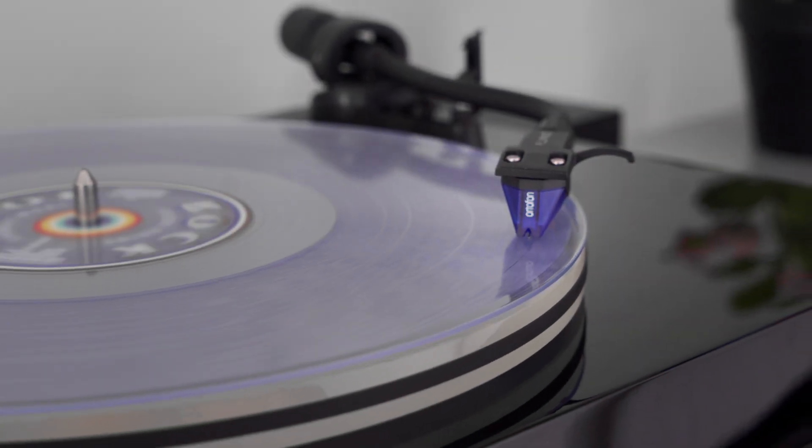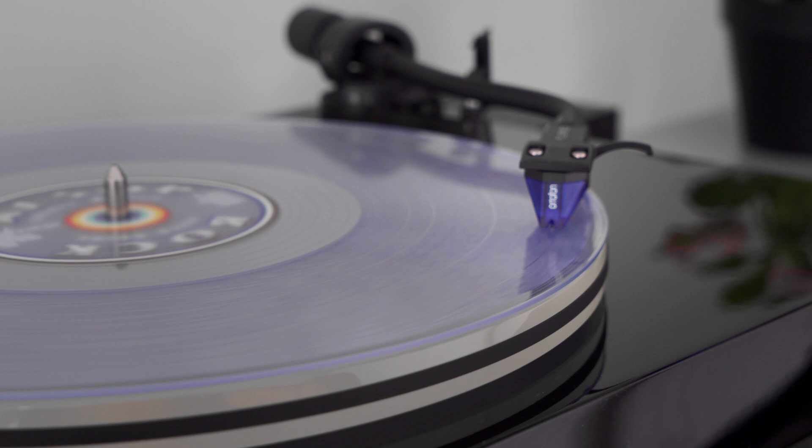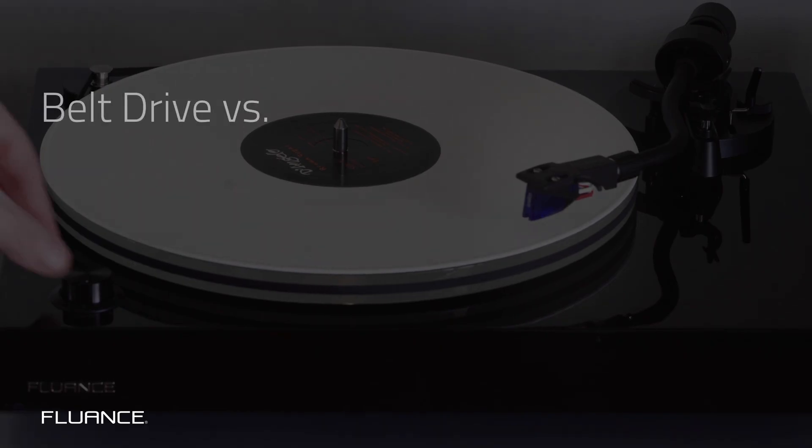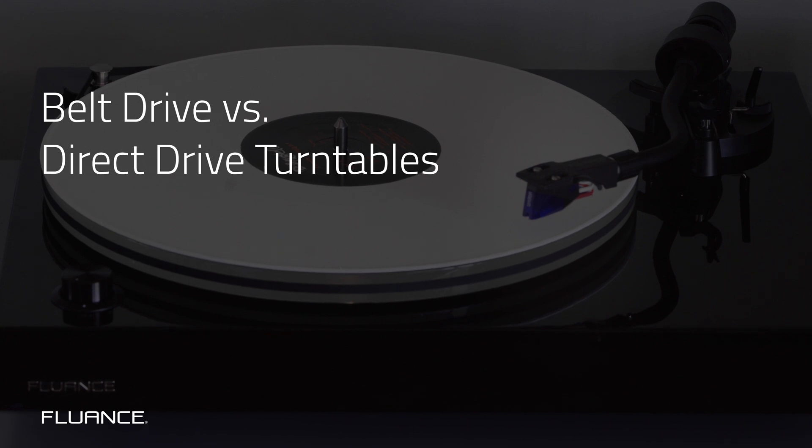Turntables come in two flavors: belt drive and direct drive. And like Coke and Pepsi, everyone has their preference. So which one is right for you? Today we're going to tell you the differences between a belt drive and a direct drive turntable.